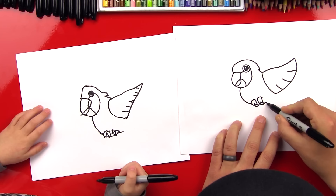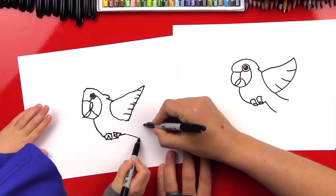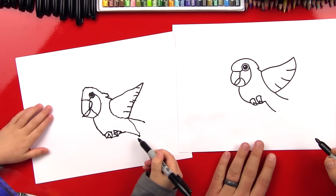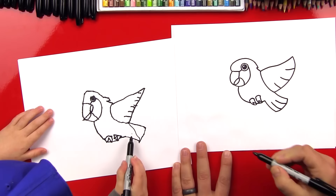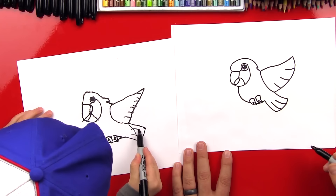Now we're going to draw his tail. We're going to draw two lines that come out there — one to there, and then another one from up here to there. We can connect from there to there now — connect the bottom of his tail. And then let's put two lines there in his tail. We can draw a line to there from those two points, and then another one from those two points. Perfect, good job.